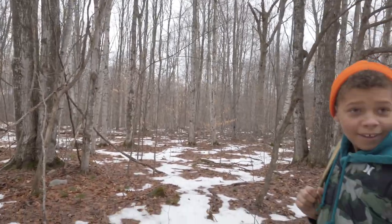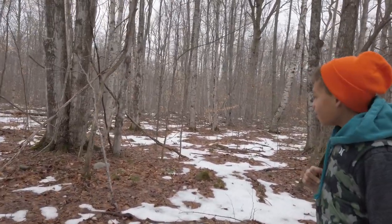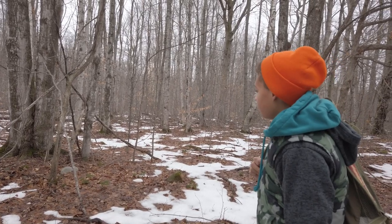Hello folks, want to join Parker and I on a little bit of a winter outside day in the woods? Buddy, look what we got here. Just in case we do get us a couple squirrels and a warm-up.